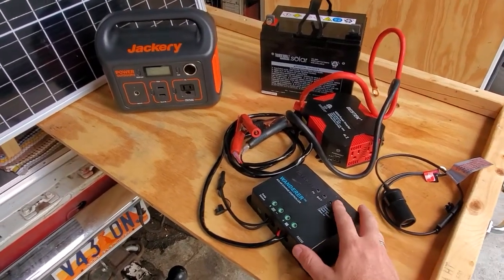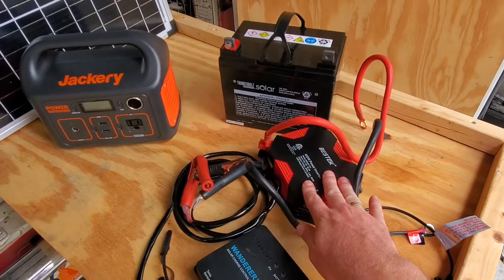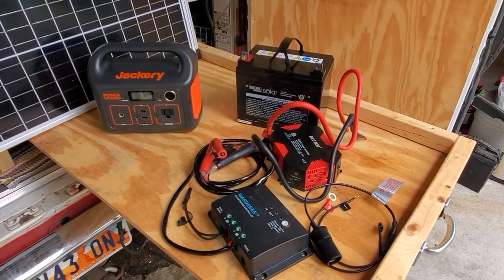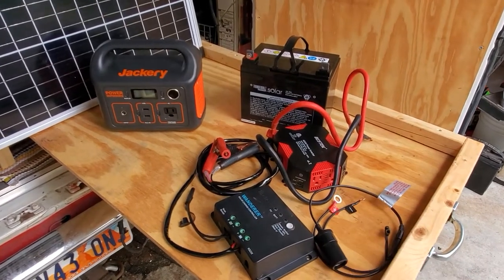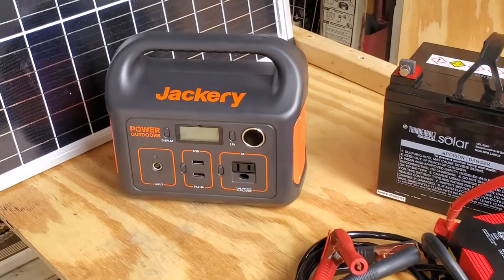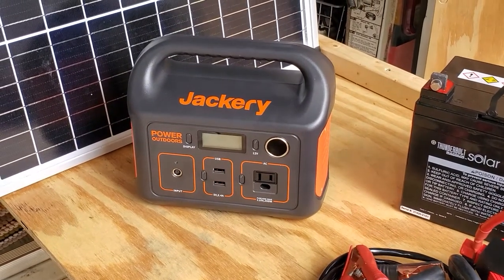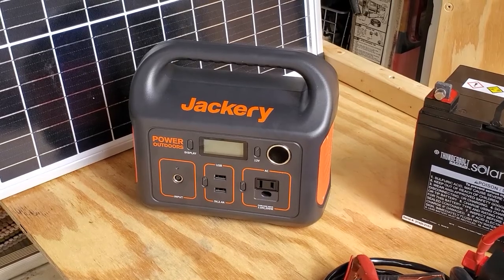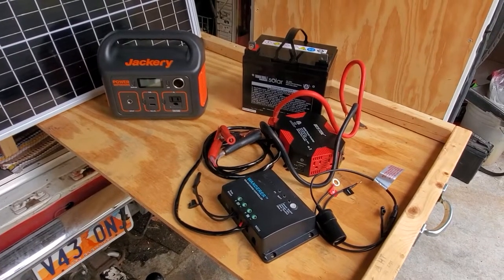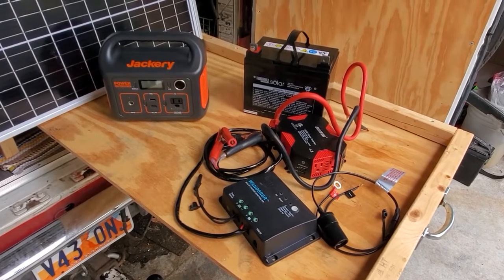Here we have a $30 charge controller, a $50 inverter, and a $75 battery. If you add all that up, you can round it to about $150 once you add in a couple of cables. That is a bit lower than even the low price on this Jackery unit, which is about $250 off the shelf at Harbor Freight at the moment. However, if you begin to compare the components of the two, that price difference might start to make more sense.